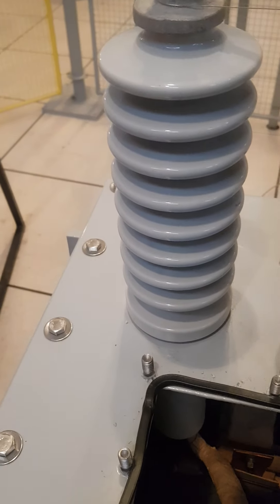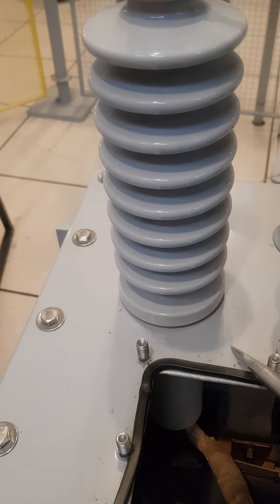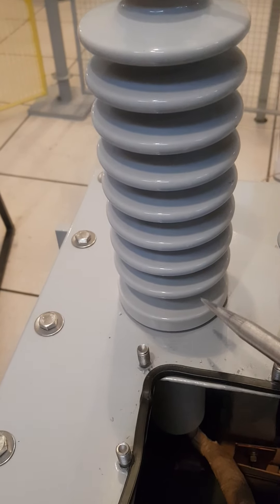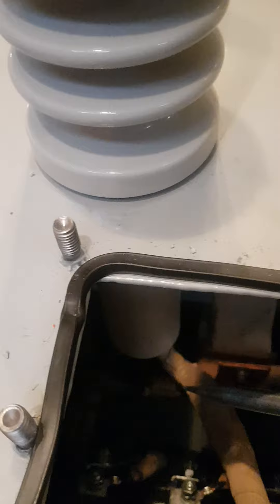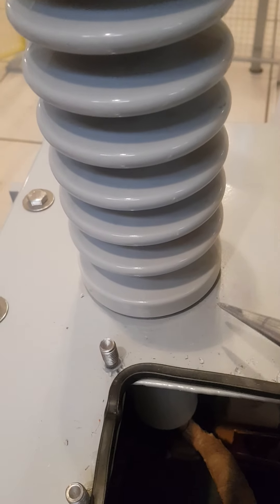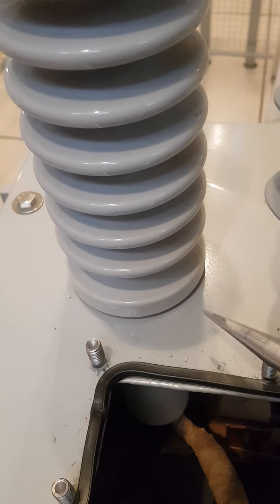Why do we need the bushing? Why not just take the terminal through a hole in the tank to the outside? Because that tank is grounded for safety purposes. If you take the high voltage conductor directly through that hole, you will have very high electrical stress, since the tank is grounded and the conductor carries very high voltage. To avoid this, the connector goes through the bushing.